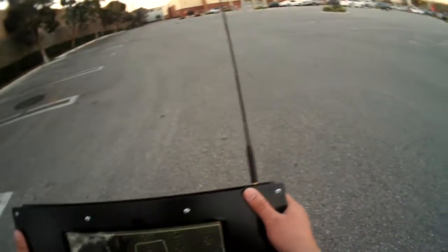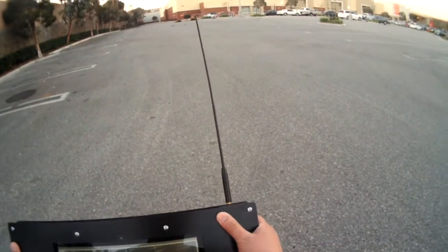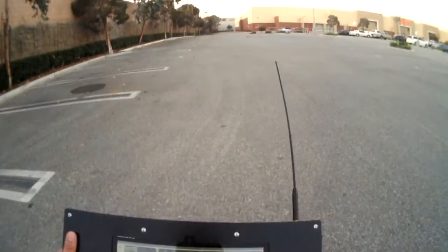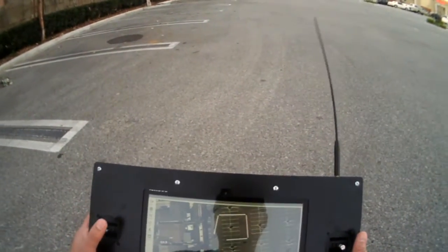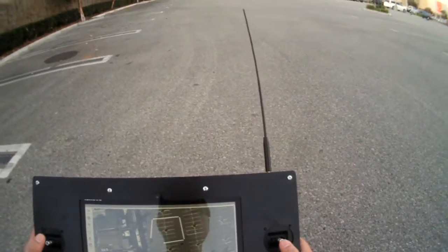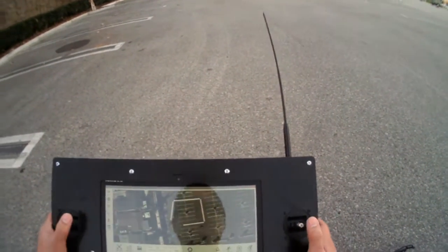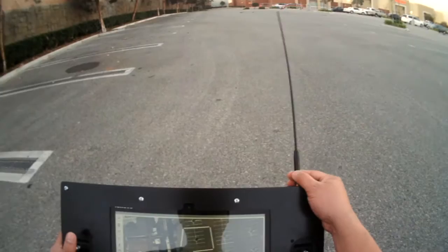On my ground station here, I can receive that telemetry data and show it on my screen. Here I have a tablet, or in the future it could be a laptop if you wish. What I really like about this ground control setup is it's self-contained, all-in-one, and all self-powered.